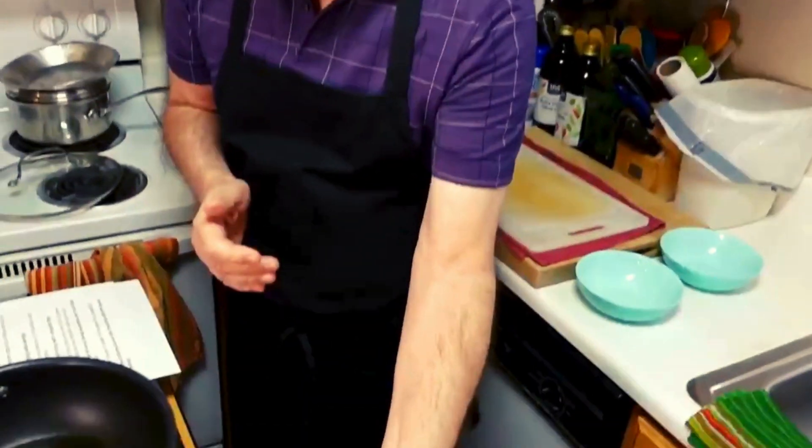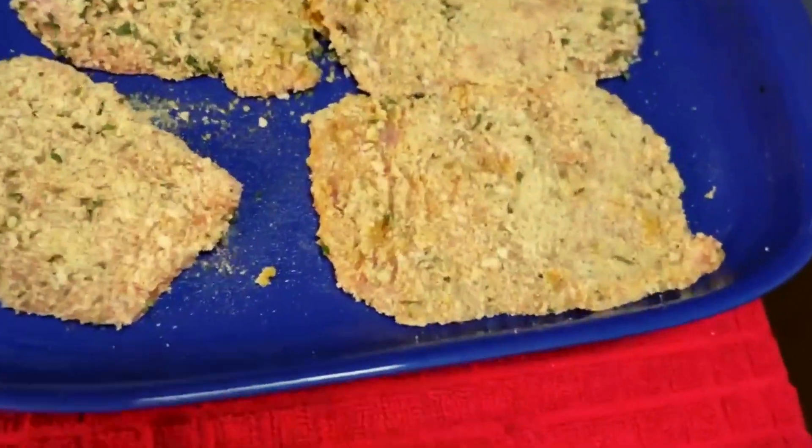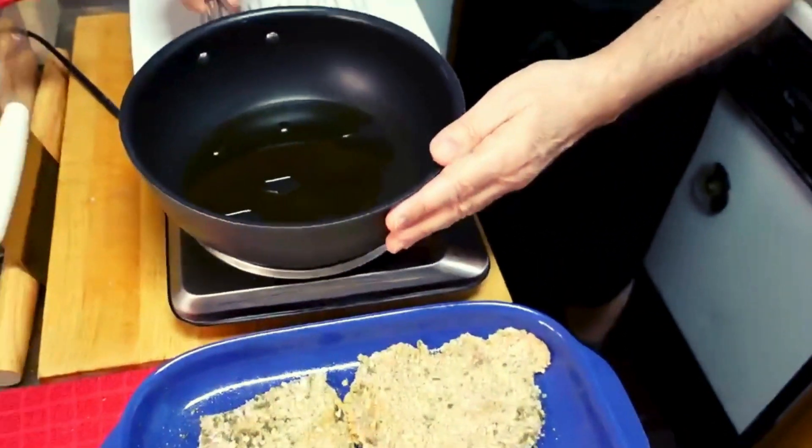Make your cutlets, pound them out, get them breaded with the egg and your flour, or just egg and the breading. And then brown them in your pan, brown them in your pan.